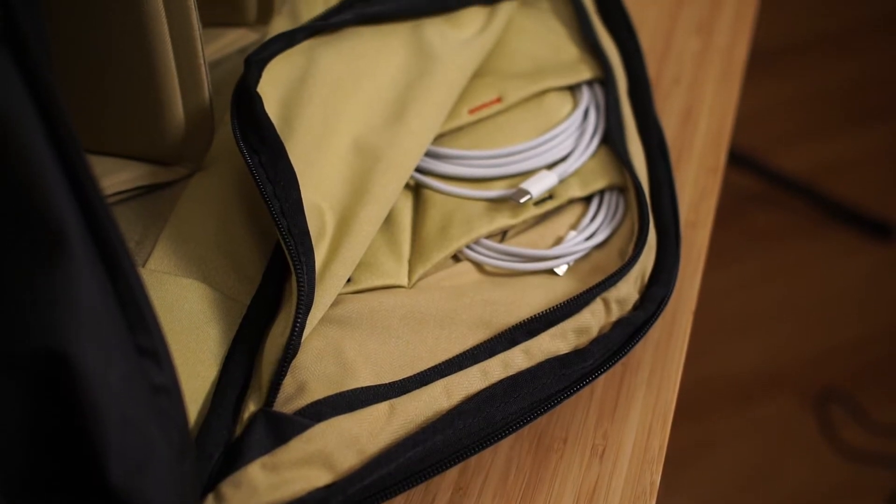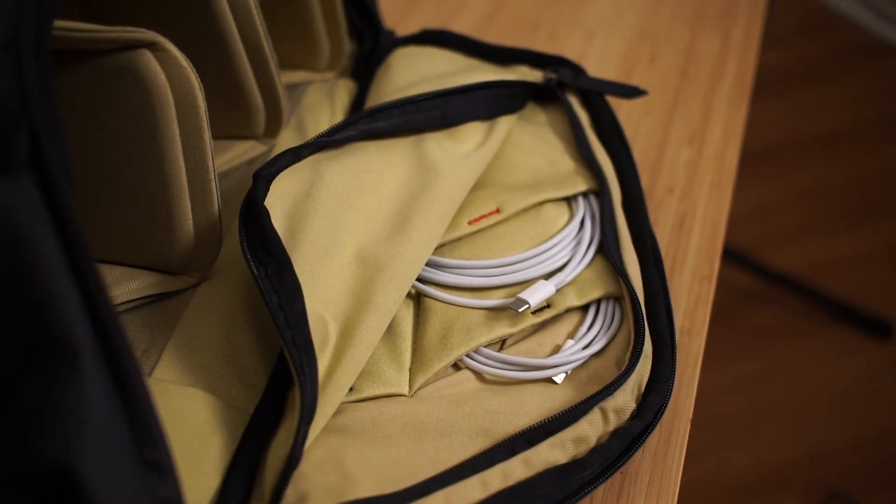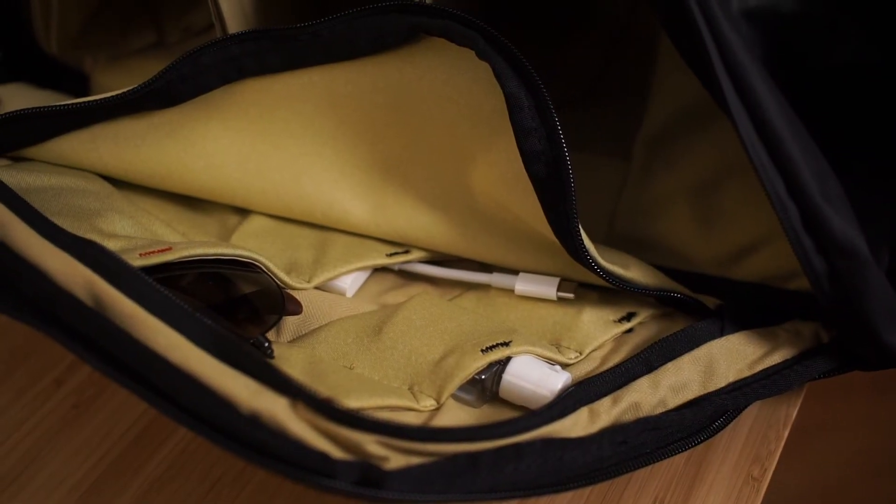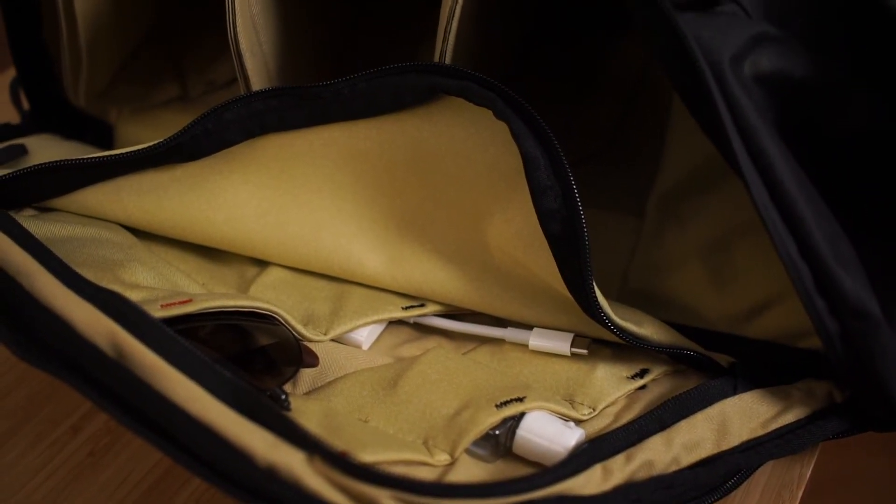The disadvantage is that because there are two flaps on either side of the bag, it's sometimes difficult to remember which side you put an item in — you'll end up opening one and realize it's on the other side. I'd love to see some way they could make the bag look a little different on either side to help with that.